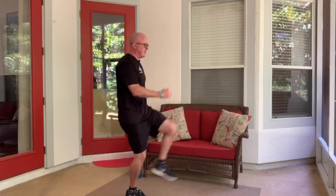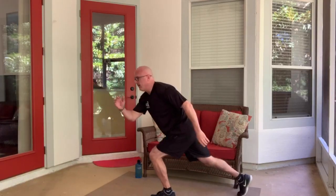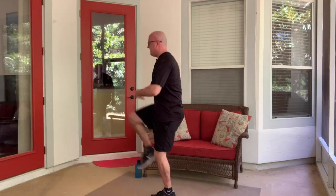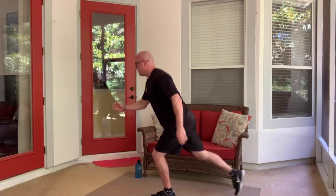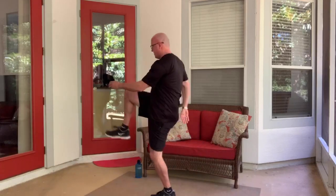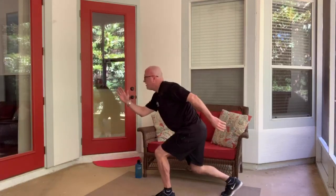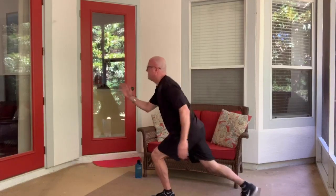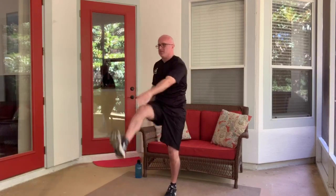Five more seconds. And switch — so now the other leg back. Maintain good posture, keep that core tight. Driving that knee up high. Halfway there. Five more seconds. Now we're going to cross the body — this hand goes to the other foot. Try to keep your legs up high and try to touch the toes.